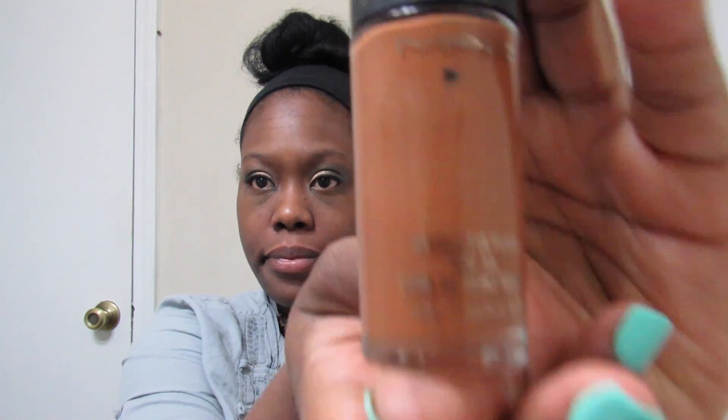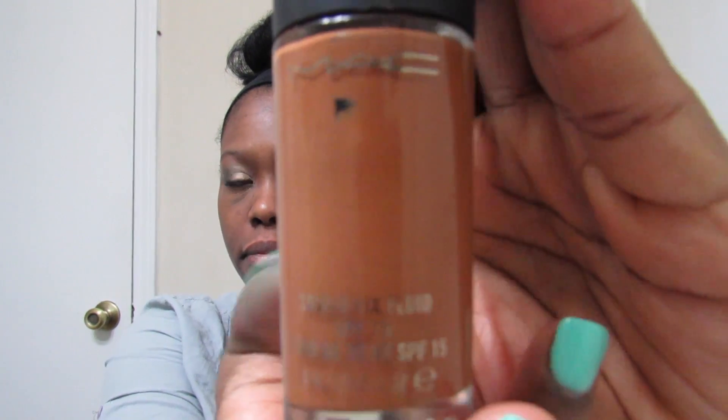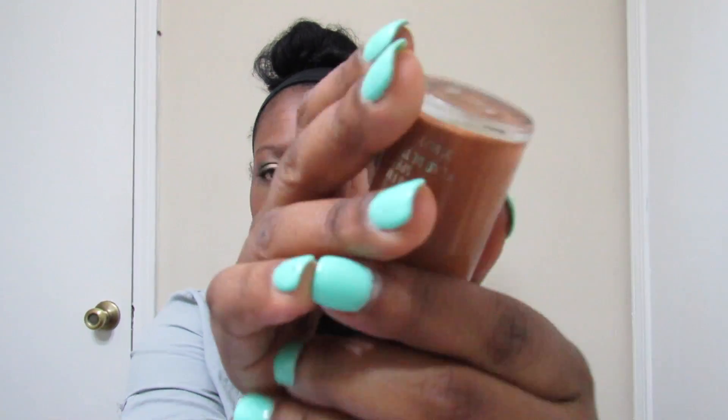You can tell I've definitely used it a lot. Next I'm using my MAC Foundation number NW47. I'll put a little bit of dabs under my eyelid and then all over my face.